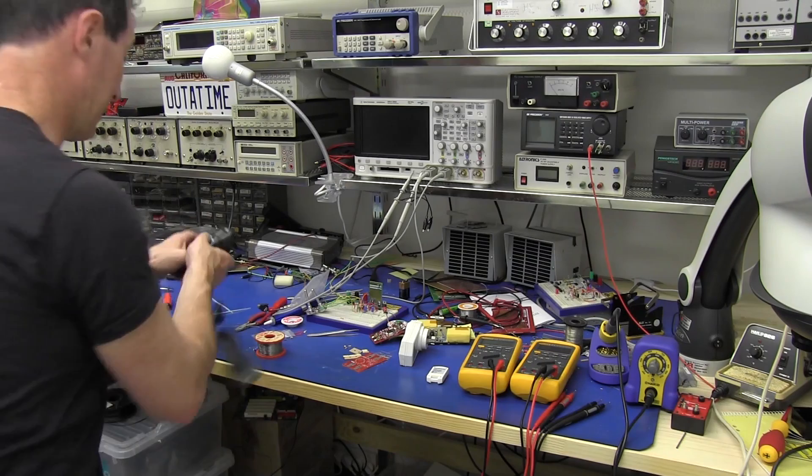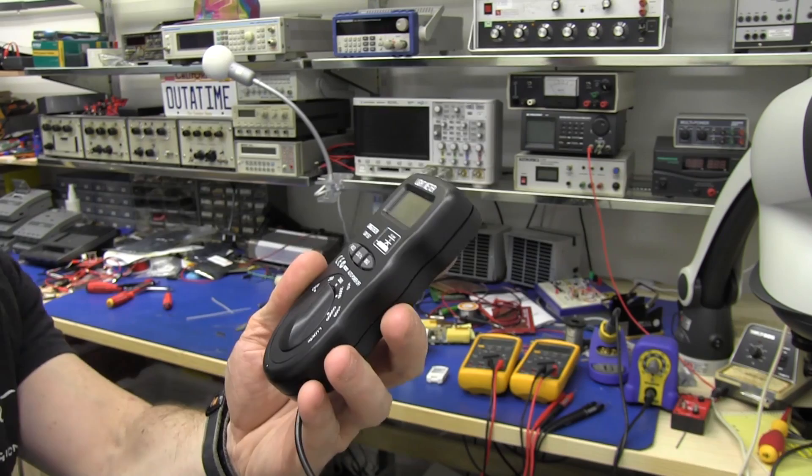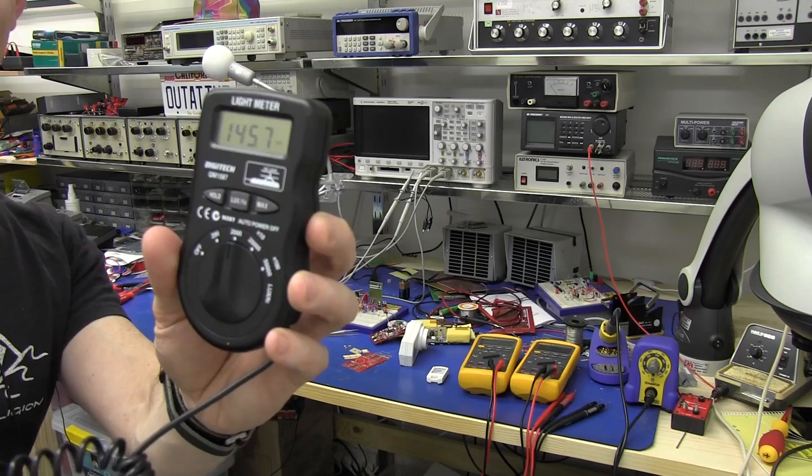And if I look at the lux — we've got 1,000, 1,100 lux in the corner. 1,100. Do you believe it? At one point, yeah, 1,200 lux under these lights. 1,400. 1,500 on the bench.